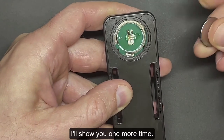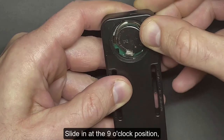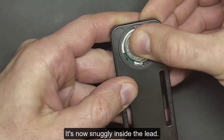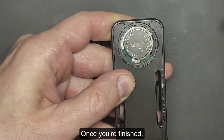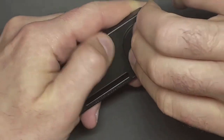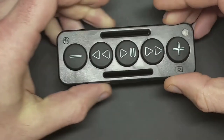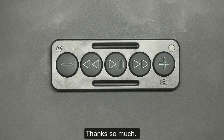I'll show you one more time. Slide into the 9 o'clock position and push it in — it's now snugly inside the lead. Once you're finished, put the battery cap back on and twist it shut. You're now ready to enjoy your brand new Chubby Buttons 2. Thanks so much.